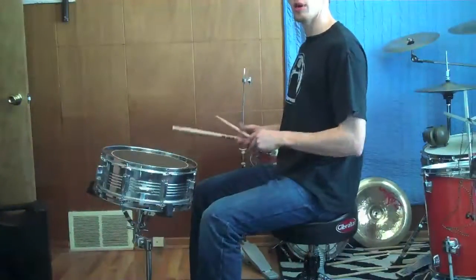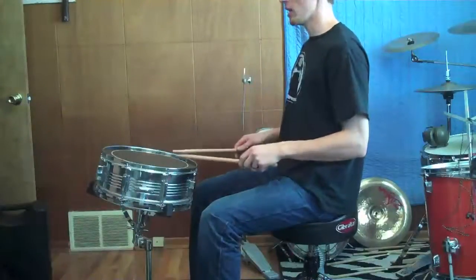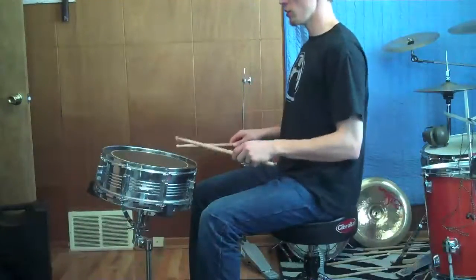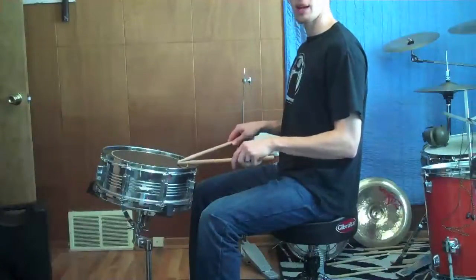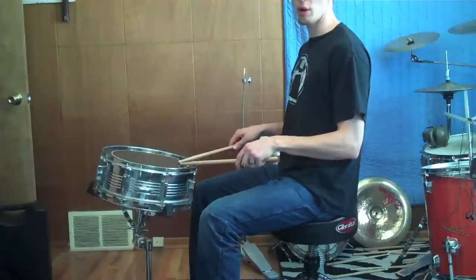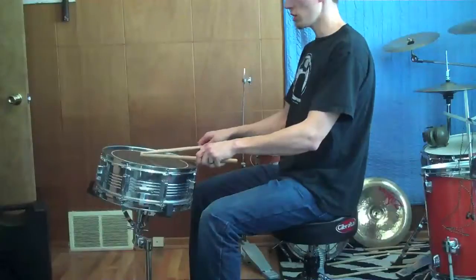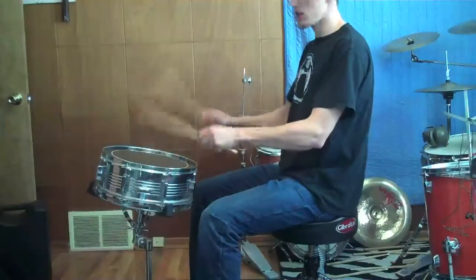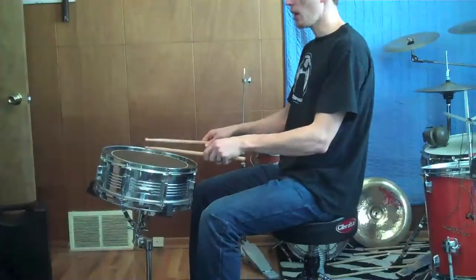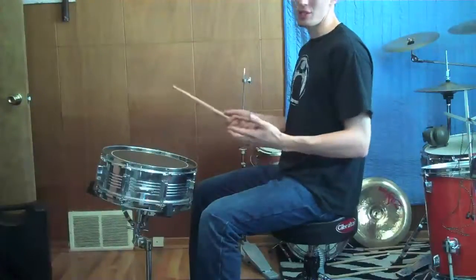In this case, I've set the snare drum up too far away. The way I can tell it's too far away is that in my normal comfortable playing position, my sticks are barely touching the edge of the drum. In order to get to the center of the drum where we typically want to play, I have to extend my arms out. This is just going to cause unnecessary stress the whole time I'm playing because my arms really want to hang here.